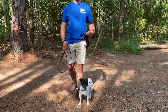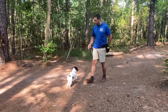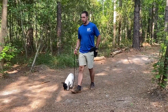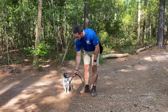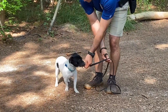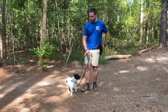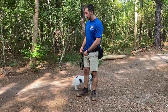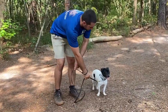I do a couple of repetitions with the food lure and he's moving pretty fluidly with it. I take a couple steps backward and reward him for just maintaining with me and moving with me. Then I reset for another repetition — go to shoulder level, put a little tension on the leash with the food lure. As soon as he moves with it and is showing good movement in the direction of the leash, I say 'good' and give him a food reward.